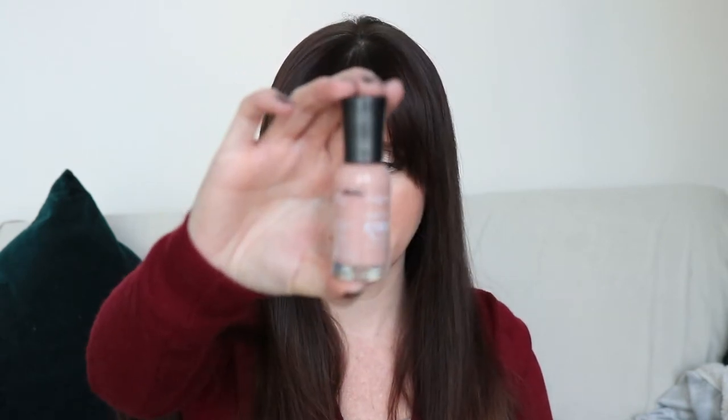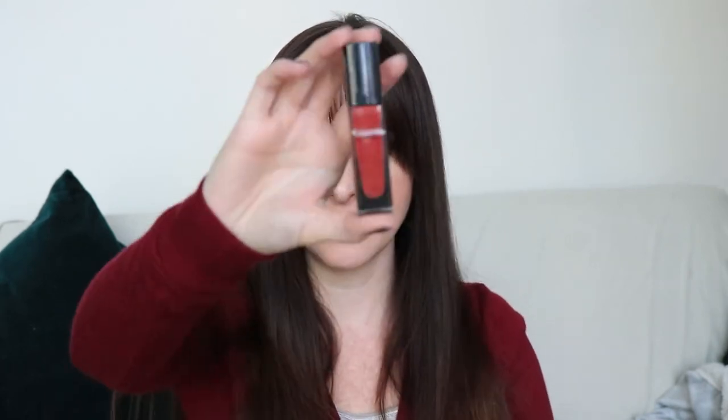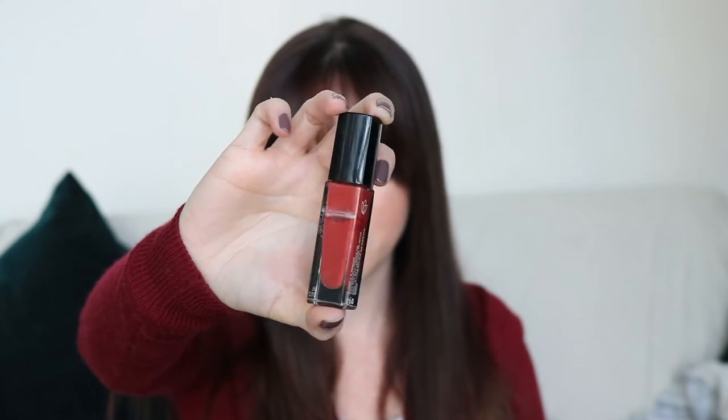Since my last update, I did not wear this one at all — this is the Sally Hansen Hard as Nails Extreme Wear. I drew a line on the side but it has not changed. That's going to be a consistent theme for the rest of these because I was really, really focusing on finishing that one polish. Another one I did not wear since my last update was the Julep Polish in Claudette. It's a really pretty color, I just did not wear it, but I did put a line on the side so I know where it's sitting now.